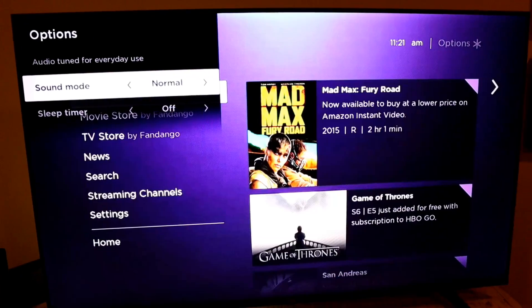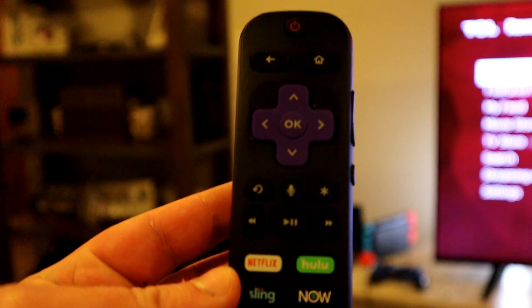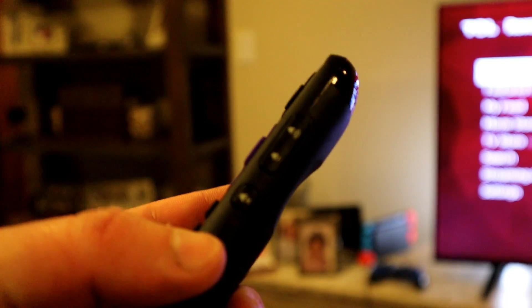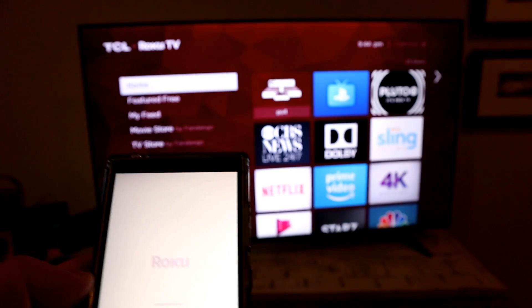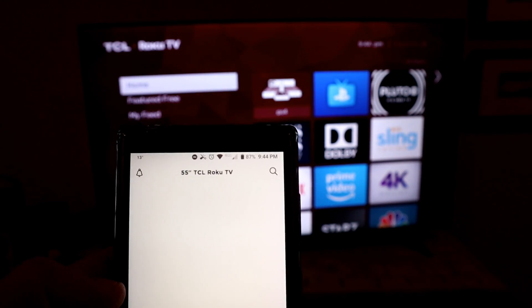The TCL 55-inch Series 5 comes with its own remote to take advantage of the built-in Roku features. It's simple to use with nice big buttons, and I like that the volume buttons are on the side so you can feel for them in the dark.